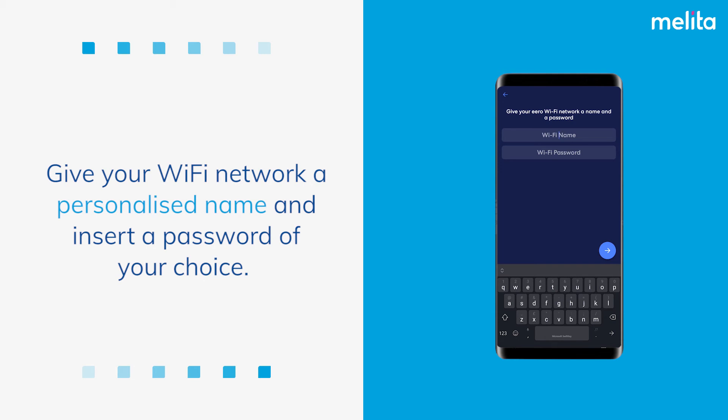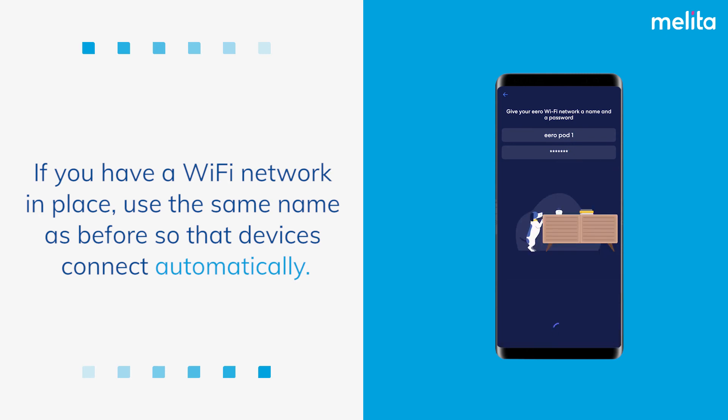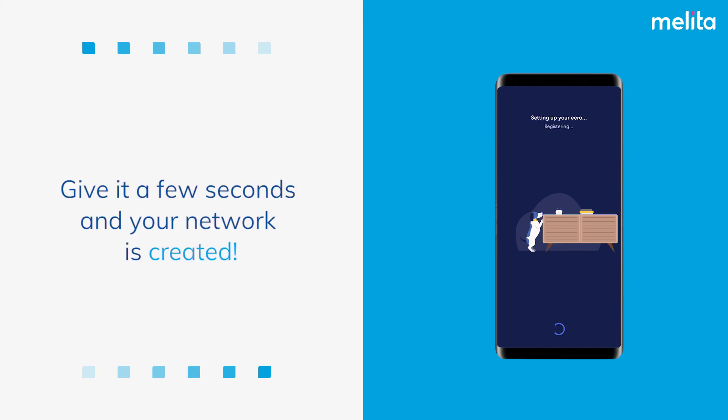Give your Wi-Fi network a personalised name and insert a password of your choice. If you have a Wi-Fi network in place, use the same name as before so that devices connect automatically. Give it a few seconds and your network is created.